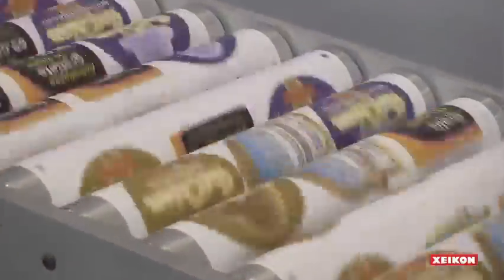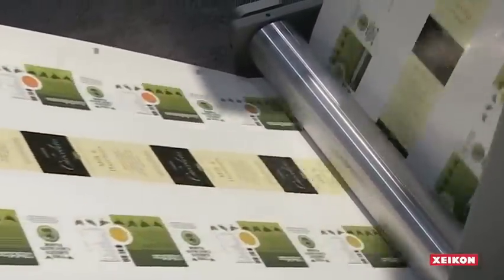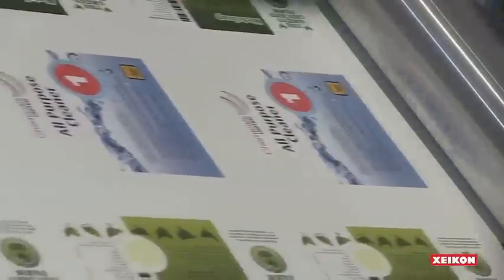Today's label converters need to handle an increasing number of short run jobs. Owners of major brands are offering multiple versions of their products while smaller brands are expanding their market presence. Even smaller needs could be your mom making marmalade at home or your dad brewing beer and selling these products in local stores. They all want their own unique labels, but it's hard for label makers to get such small jobs through production.